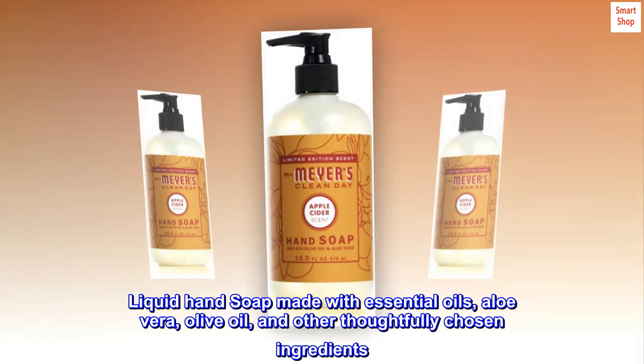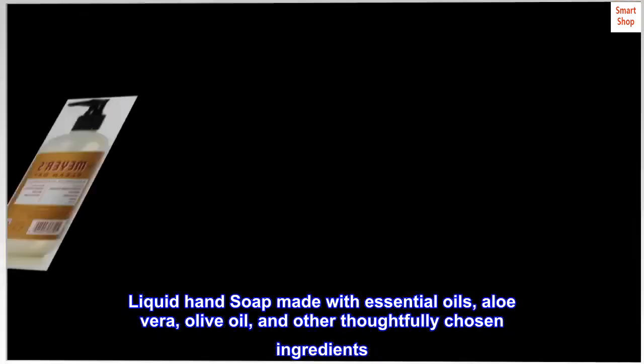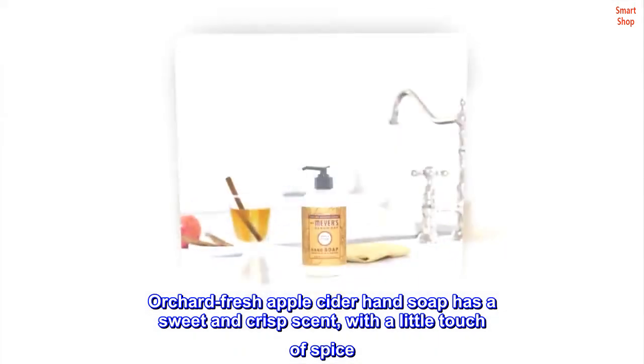Hardworking, non-drying apple cider scented soap for busy hands. Liquid hand soap made with essential oils, aloe vera, olive oil, and other thoughtfully chosen ingredients. Orchard Fresh Apple Cider Hand Soap has a sweet and crisp scent, with a little touch of spice.